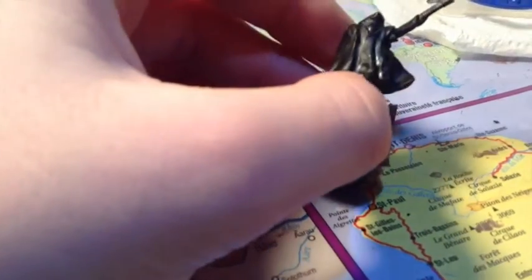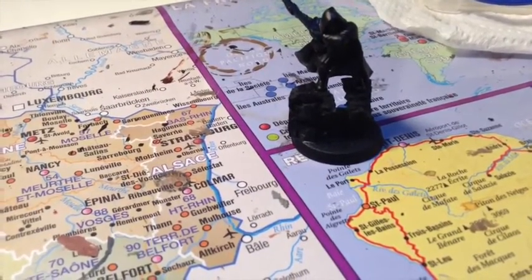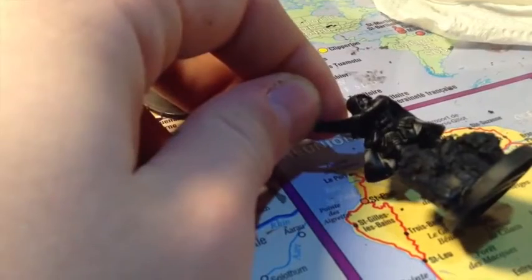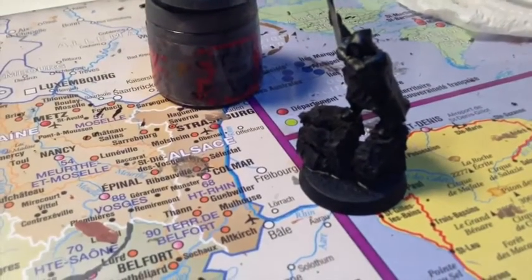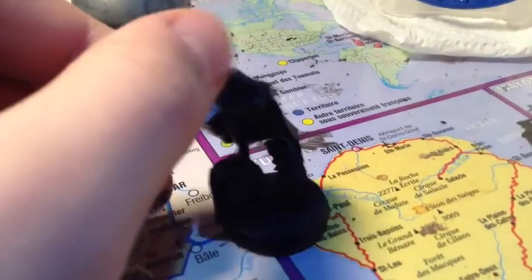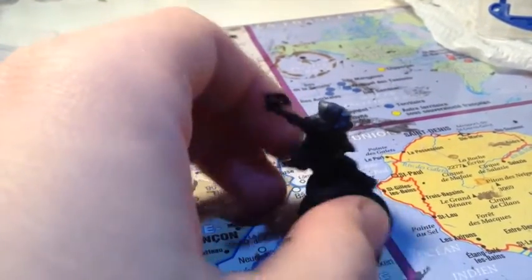J'ai peint la cape en un gris assez sombre, l'un des plus sombres de la gamme Citadel : le Mechanicus Standard Gray. C'est une couleur de base. On va faire un aplat partout — derrière bien sûr, c'est là où ça se voit le plus. Il y a pas mal de relief sur le capuchon, quand ça revient devant, entre les jambes. N'oubliez pas qu'il y en a aussi pas mal sur les épaules, et que ça peut venir le long des cheveux.